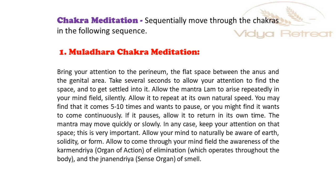Allow your mind to naturally be aware of earth, solidity or form. Allow it to come through your mind. Feel the awareness of the karma indriya and organ of action of elimination, which operates throughout the body, and the jnana indriya and sense organ of smell.